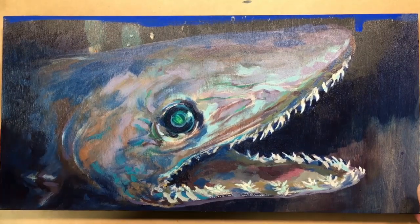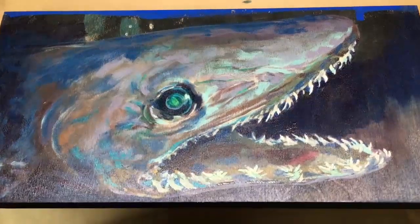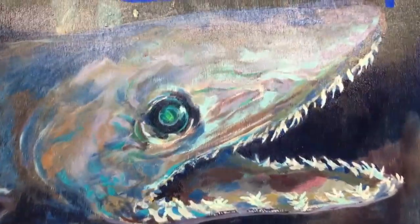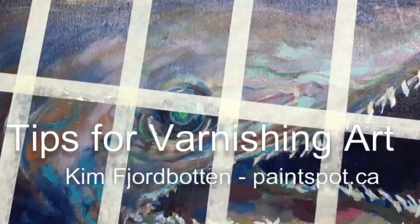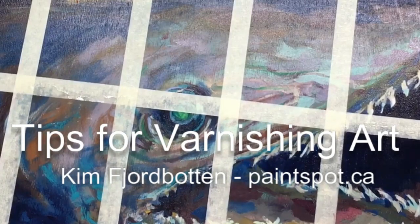Which do you find more scary? Sharks or varnishing? For most artists, varnishing is very scary. Welcome to the studio. Today I'm going to show you the good, bad, and the ugly for varnishing.